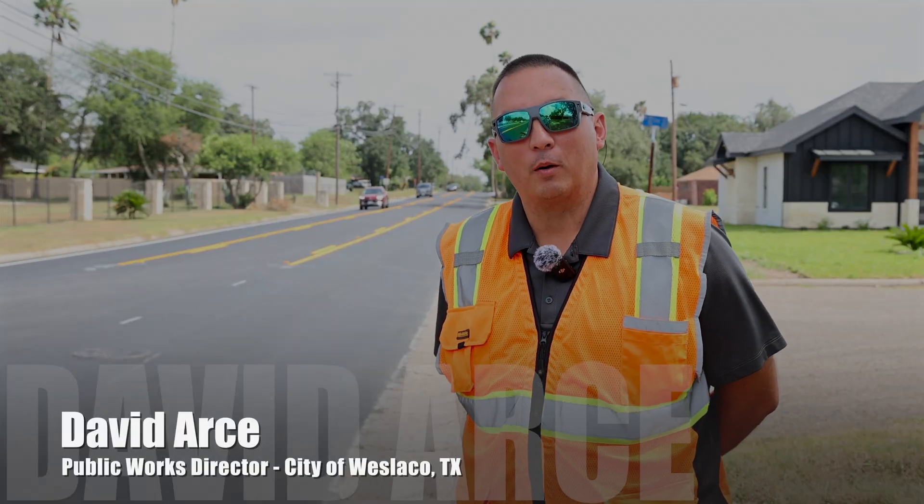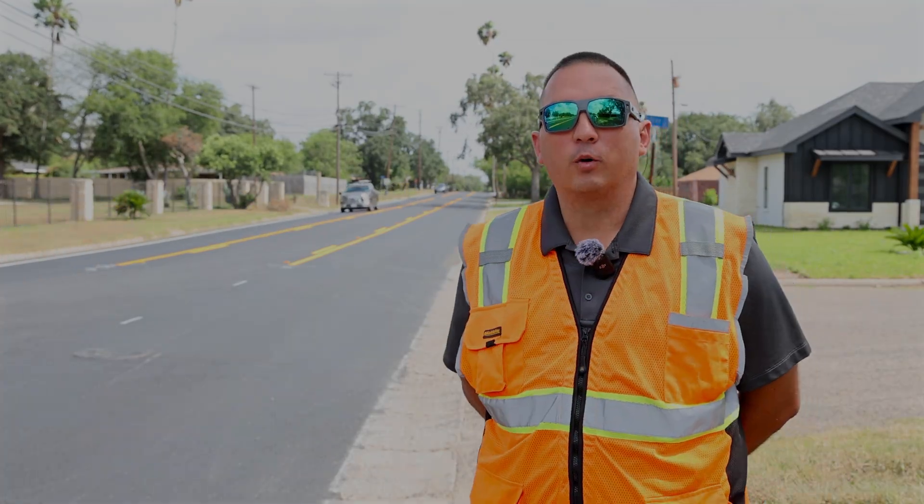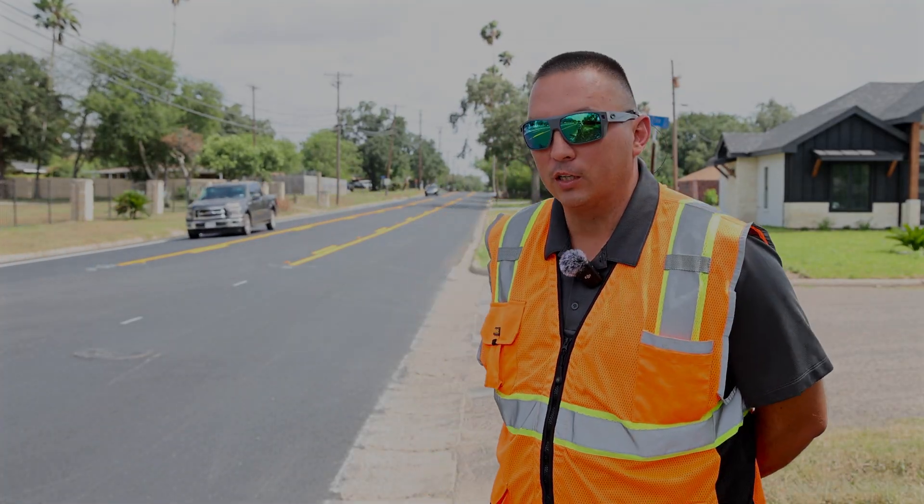David Arce with the City of Huesco Public Works Department. We're here at one of our most recent streets that we've done here in Huesco.